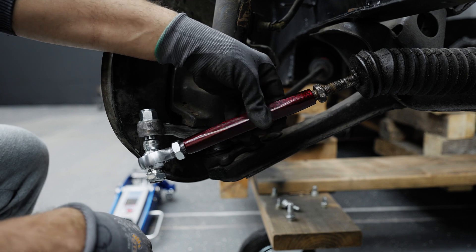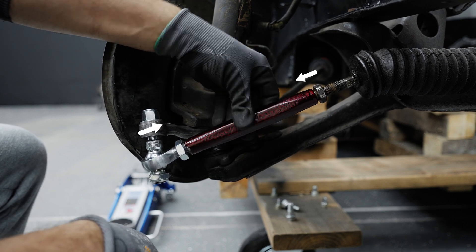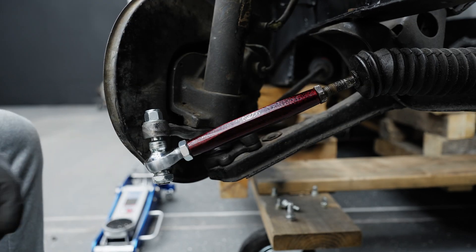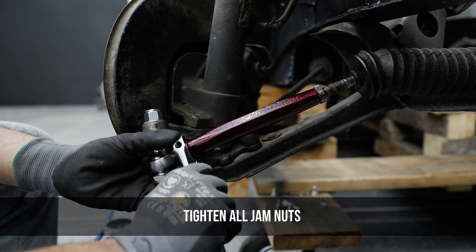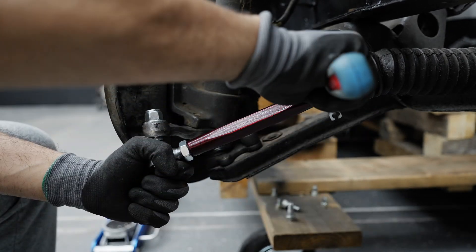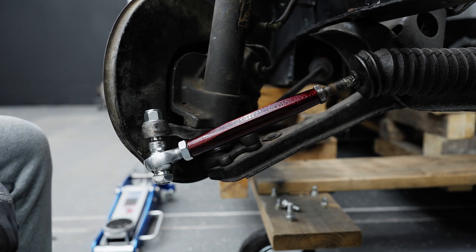Our tie rods have right-hand and left-hand thread versions. Generally, a brand new steering rack will use right-hand thread versions, or if you kept your factory rack with factory inner tie rods they will have a right-hand one side and a left-hand on the other. Make sure you take note of that when ordering so we don't accidentally send you an incorrect side.